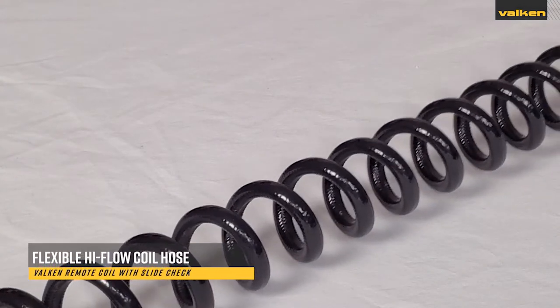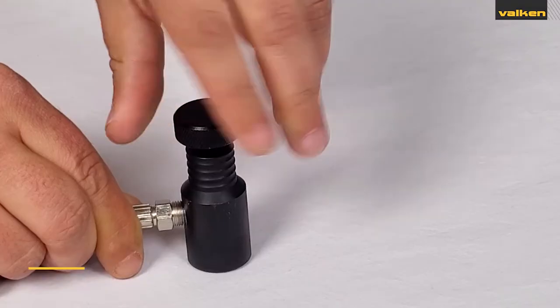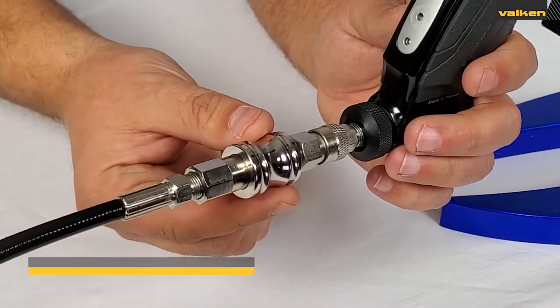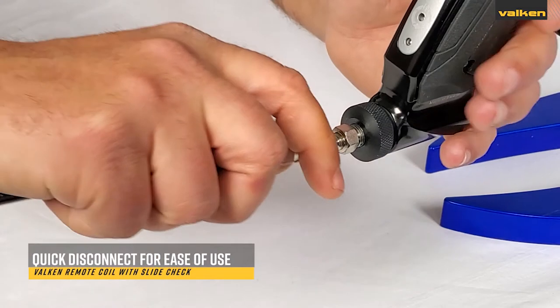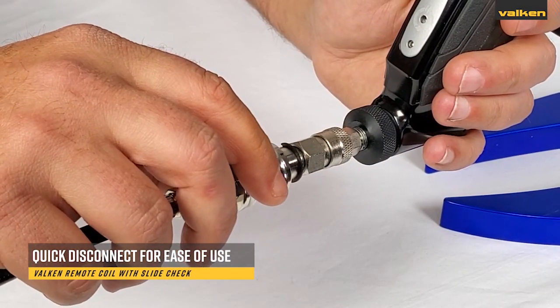They come with a high flow coiled hose for unrestricted movement and an internal lock which prevents the loss of the adjustment knob. They also include a slide check for quick gassing and degassing a paintball marker, and the quick disconnect feature is used to easily attach or detach to any paintball marker.